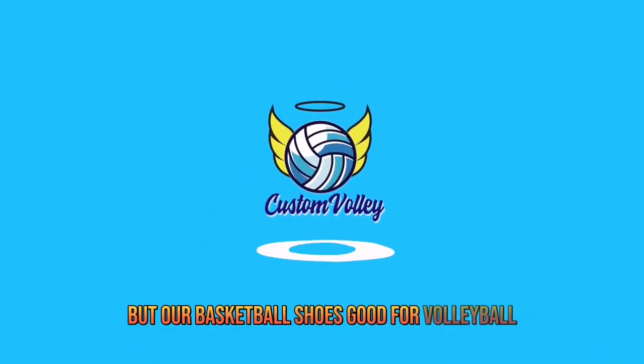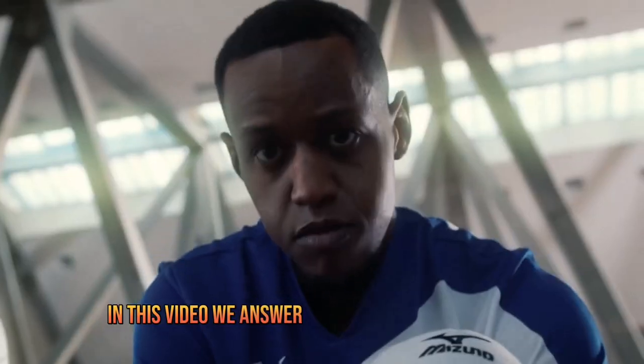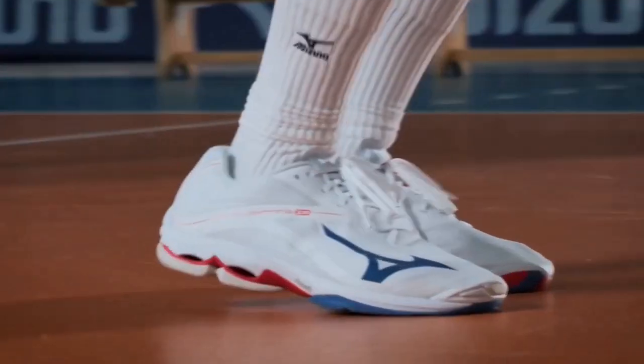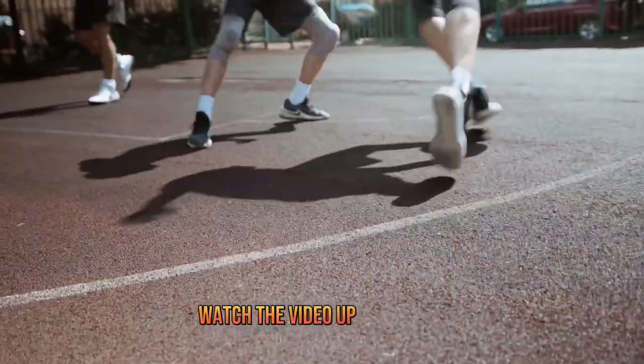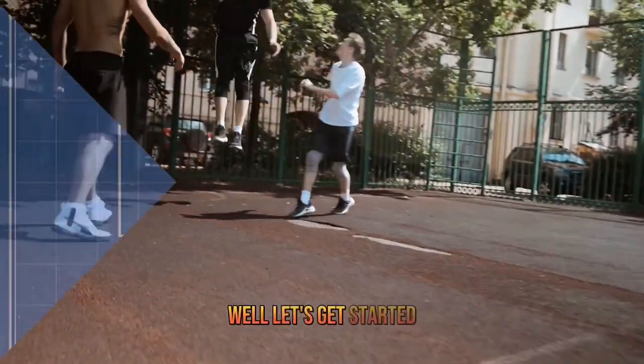But are basketball shoes good for volleyball? Welcome to Custom Volley. In this video, we answer one of the most frequently asked questions when it comes to volleyball shoes: are basketball shoes good for playing volleyball? Watch the video up to the end to find out the answer. Let's get started.